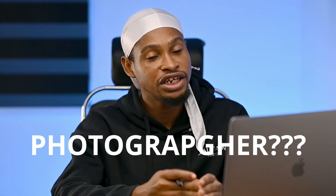Are you struggling with color grading as a new photographer? In this video, I'll share some essential color grading tips that will help you understand color grading so you can make your images pop.